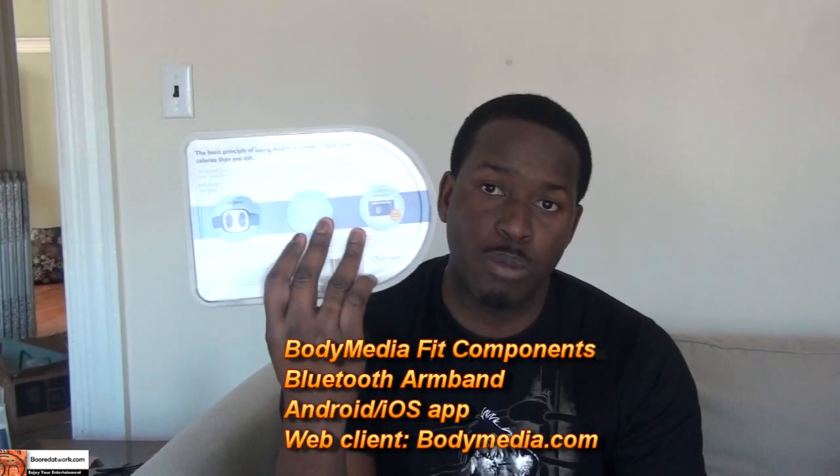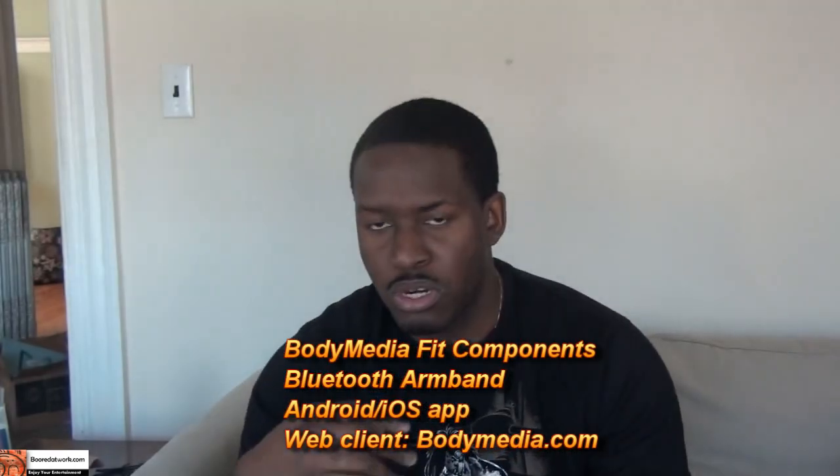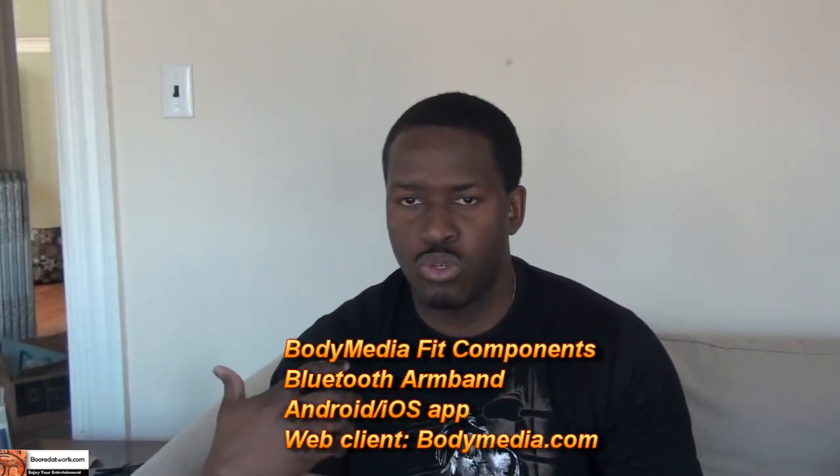It works with your iPhone or your Android device and also has an online component. This package comes with a three-month subscription of the online component, and this helps you monitor your eating habits, how much you're losing daily. You basically wear the armband and it monitors your sleeping and all sorts of stuff.